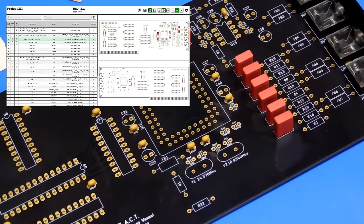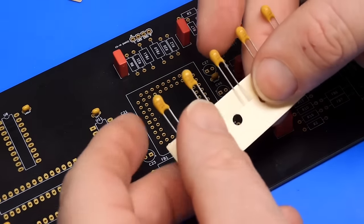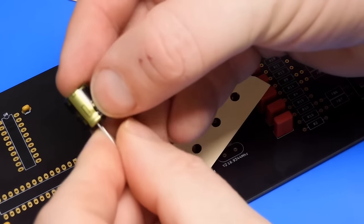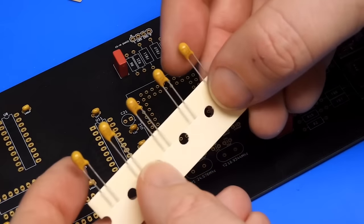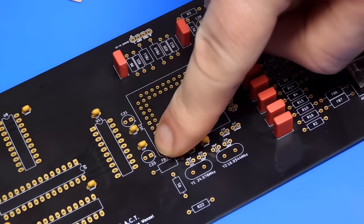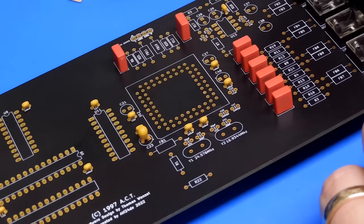Next up is a couple of tantalums — 1 microfarad each. This time these do have a polarity. Down the right-hand side of the tantalum there is a solid line, but unlike on an electrolytic where the solid line denotes the negative lead, the solid line on these denotes the positive lead. There's also a little plus symbol in the bottom corner. Equally on the silk screen at position C23, on the right-hand side there's a little plus symbol. Line those up.